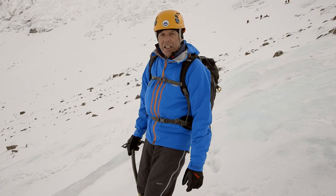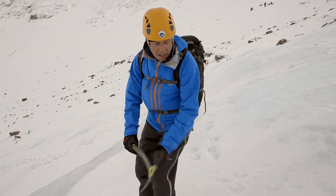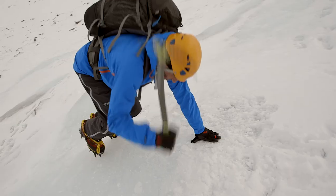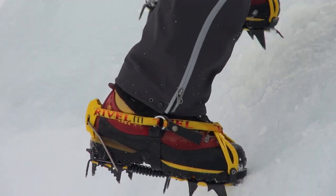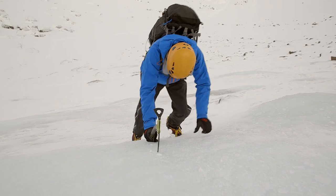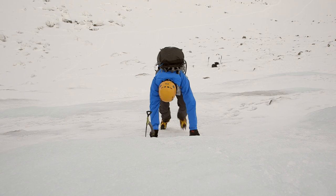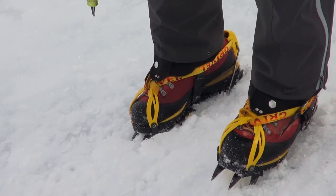Over this slightly steeper ice I'm going into a transition — shifting my axe and getting it into the ice so I can get into a front pointing position. I'm doing that before I get on the steeper ice, and then off I go down. The front pointing is coming into its own now; my axe is giving me security and my other hand is just resting on the ice for balance. Once I get onto the flattest ice I can go back into a flat footing position.